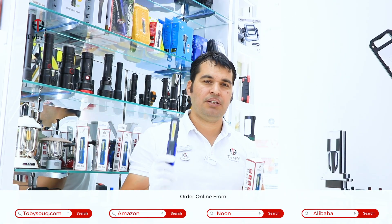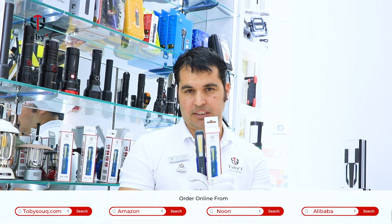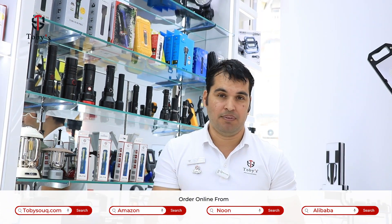If you're going to buy this, you can visit Toby's outlet in Agama and get it at very best prices. If you're going to buy online, please visit toby.com, Amazon, Noon, and Alibaba.